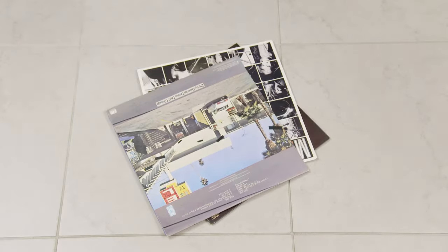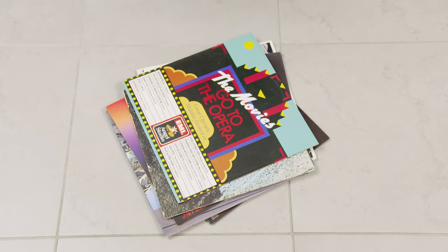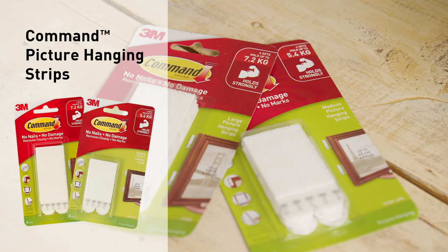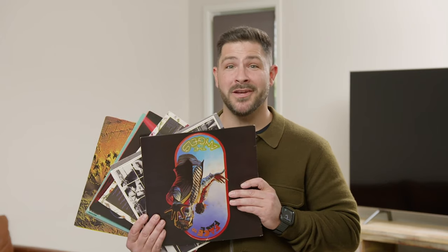I've collected a few old vinyls which I'm going to use, and to get it sorted on the wall, I'm also going to use the ever-reliable Command picture hanging strips. Now, I didn't have too many records laying around, so I just ducked down the local op shop, picked up a few of these bad boys — dollar each, how good's that?